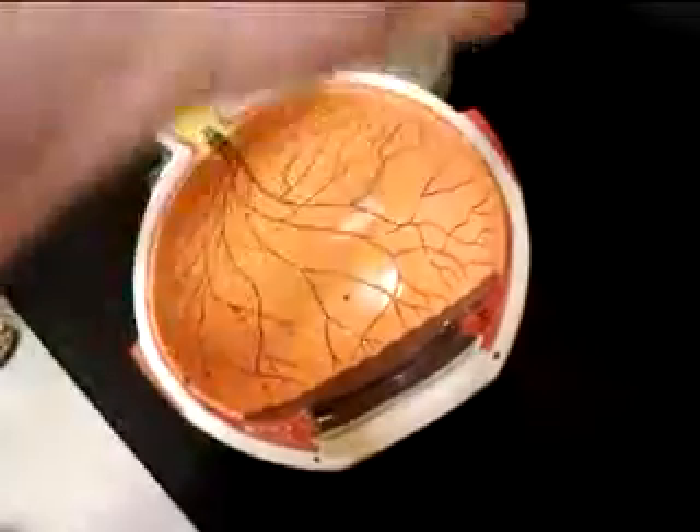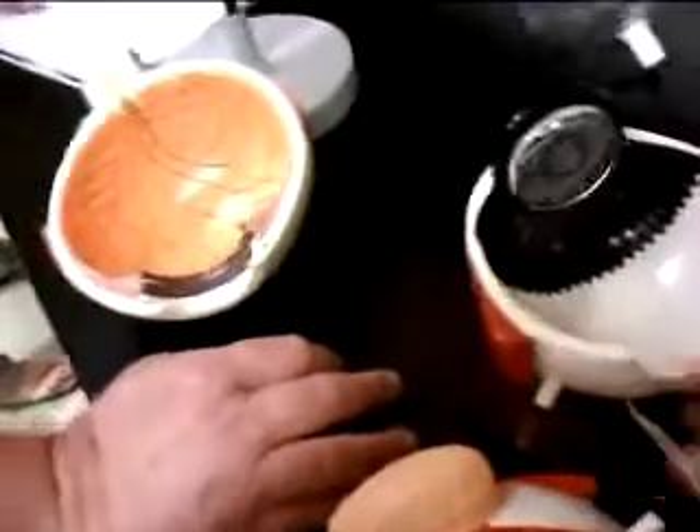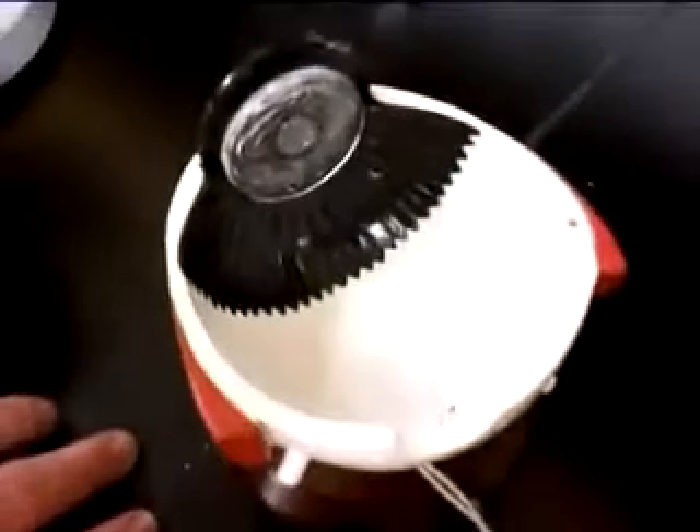Iris and pupil — okay, let's go over this model here. You'll see the vitreous humor here, though you don't really see much of anything on this model. This is the optic nerve on this model. The inside part of this model is not very good, so I would use this right here as the ciliary body.